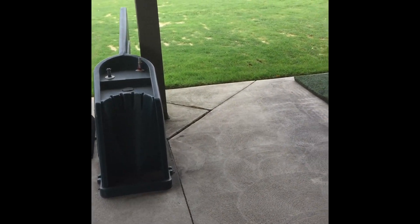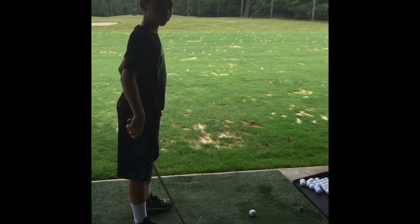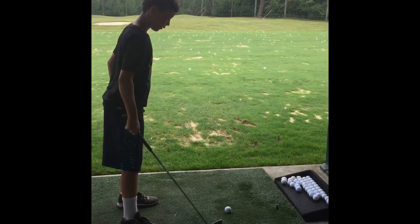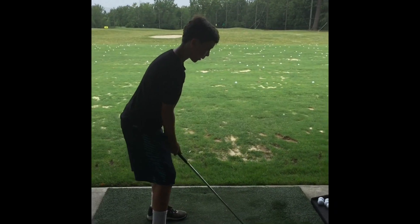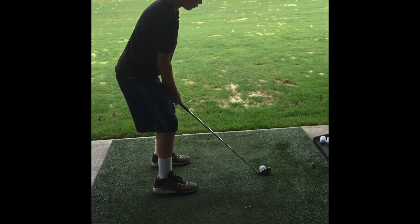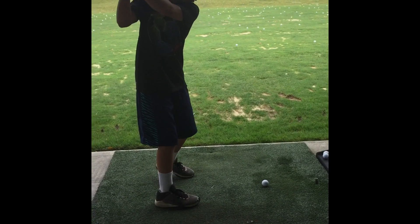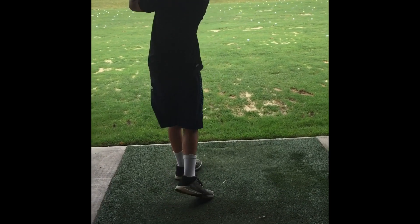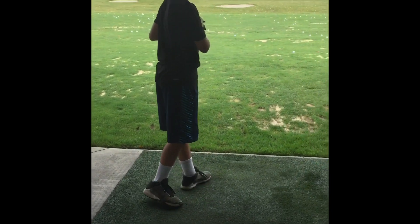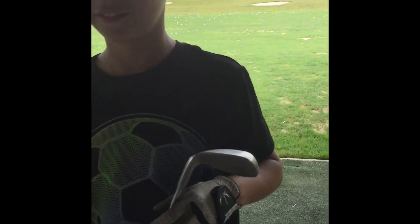Now Jack's doing another shot — a seven iron as well. He's aiming for the green flag which is straight ahead. I'm not the best with my seven iron, he doesn't go as far. And that was a good shot — it went about in between the green flag and the red flag. That was perfect. Oh, that was Ryan who just jumped through.